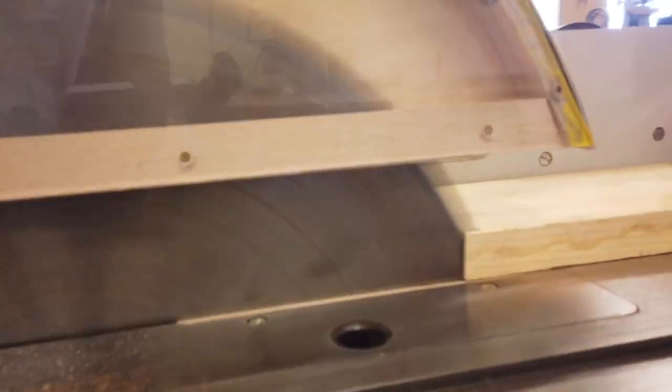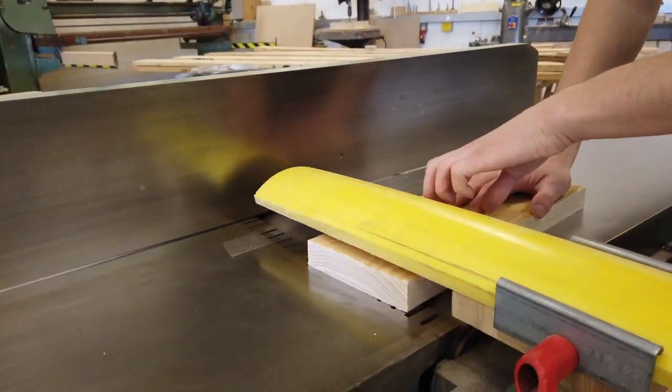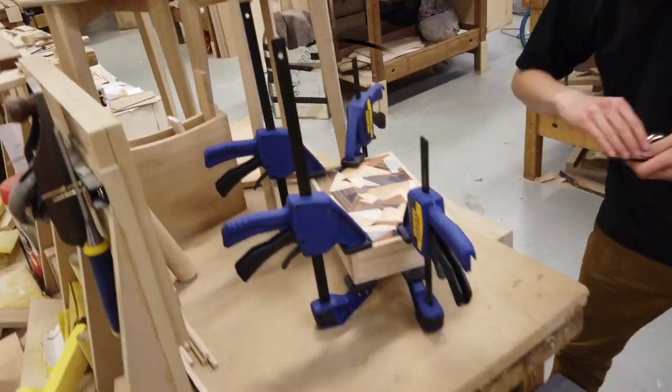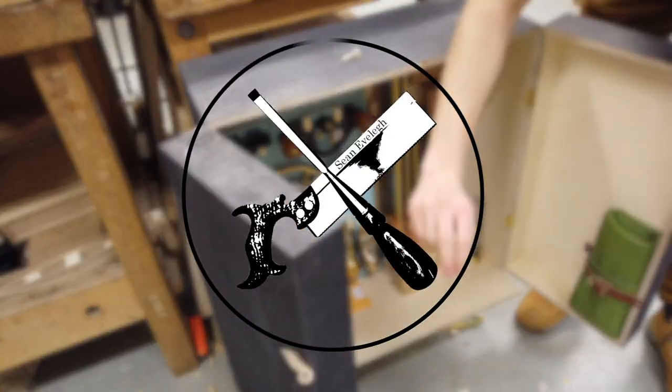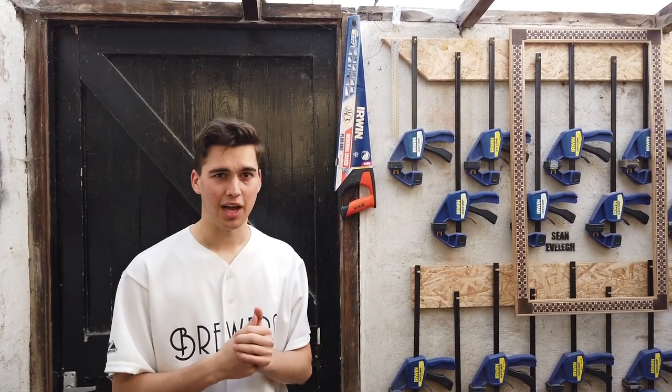Hi, I'm Sean Eavely, welcome to my crib. Just to clarify, I don't actually live here. Now this is going to be a very quick tour, hopefully, so hope you like it.